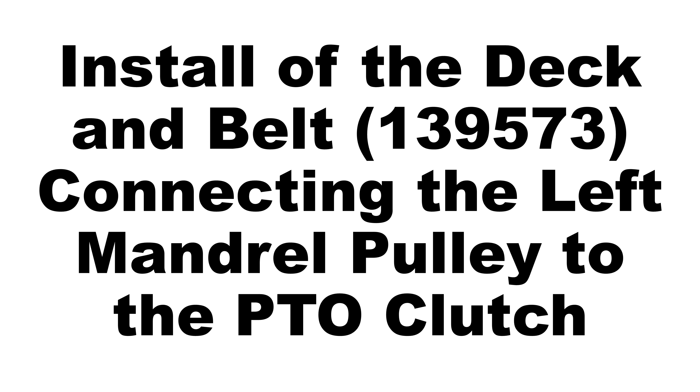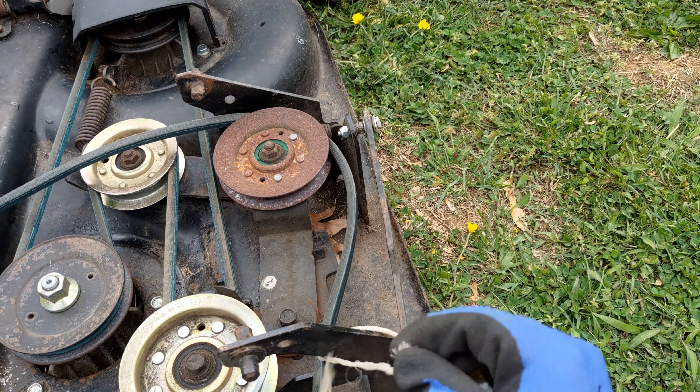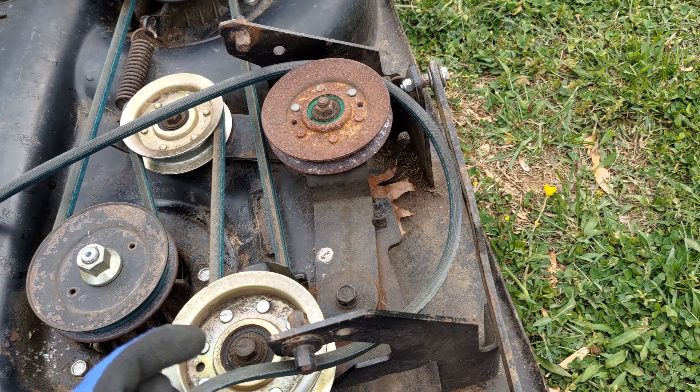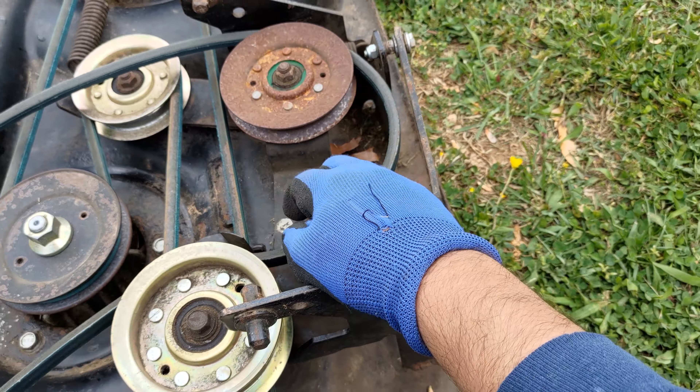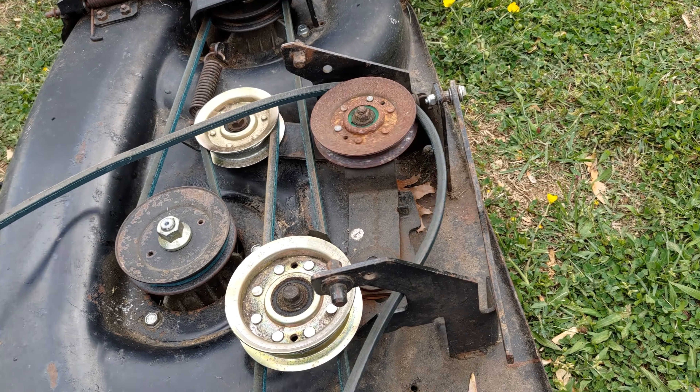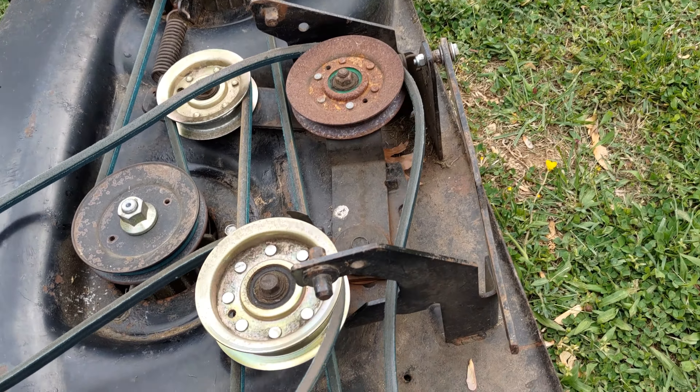I next slid the mowing deck under the tractor carefully and I connected belt 139573, which connects the PTO clutch to the left top mandrel pulley.